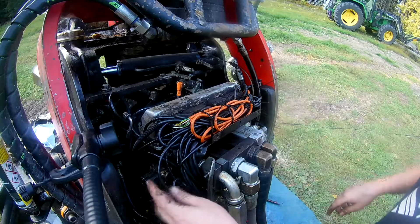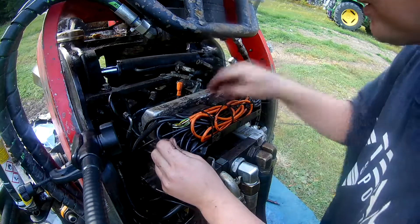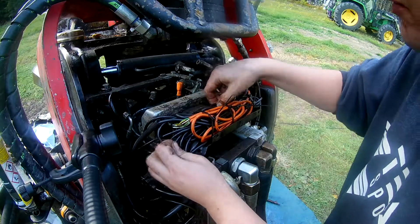At some point I would have loved to clean up this rat's nest of wiring, but it won't be today.